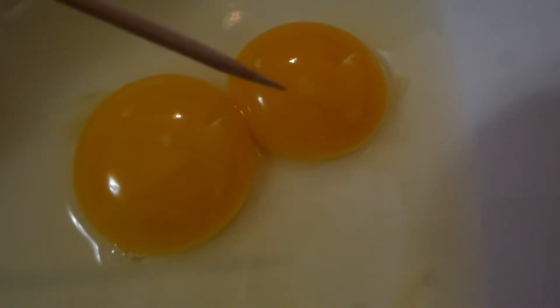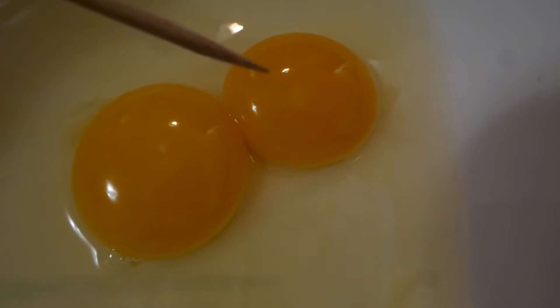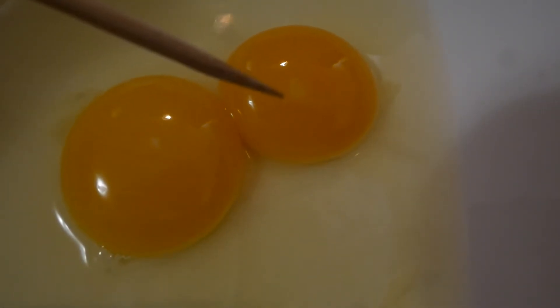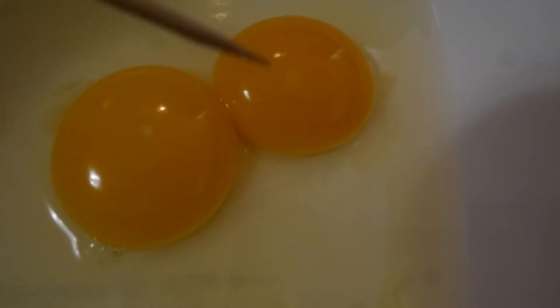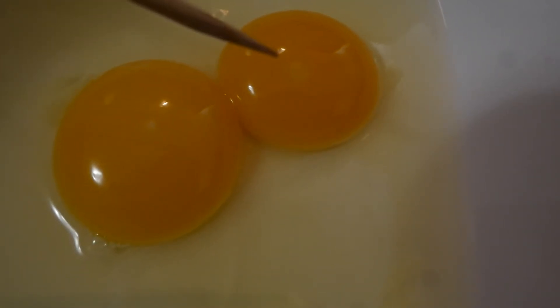But here, you can see it's a little bit bigger. And also, if you pay attention, you can see there is a white ring around the germinal disc. We call this one the blastoderm in a fertile egg.